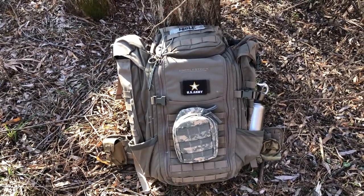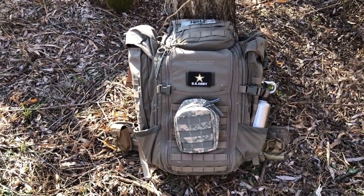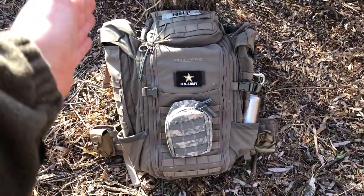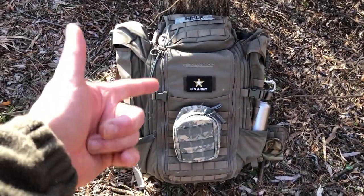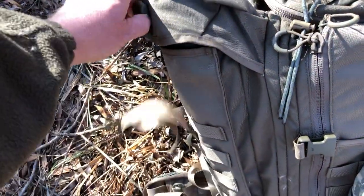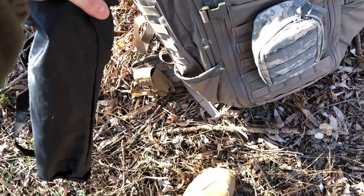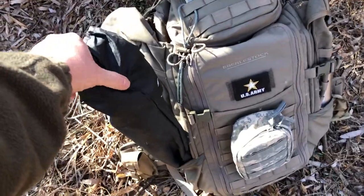I'm recording with my iPhone camera at the moment because I want to show you some features before I set up the tripod. As you can probably see, this backpack tends to be long and narrow, which makes it a really good backpack if you're into archery, fishing, or photography. I've got a tripod in here that fits into the side pocket — it's a little tight but works great.